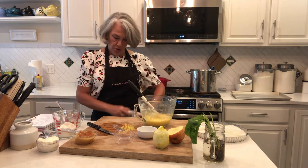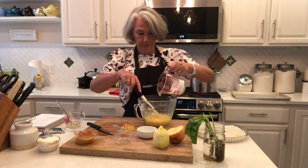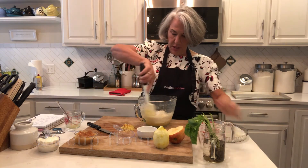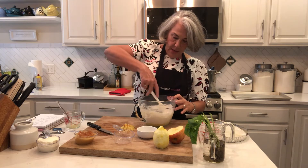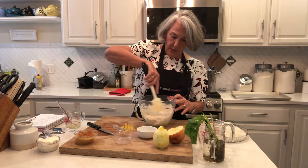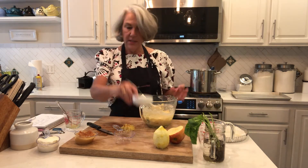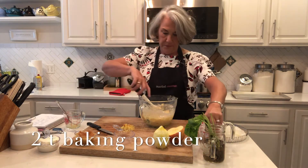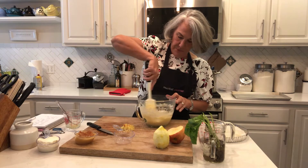After you combine the two eggs with the sugar and butter, we're adding three-quarters cup all-purpose flour. No need to sift, just work it in to your bowl — like I said, one-bowl dish. Now we're going to add two teaspoons of baking powder. You could have put that in at the same time as the flour; it doesn't really matter.